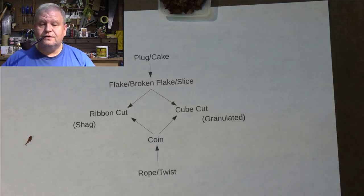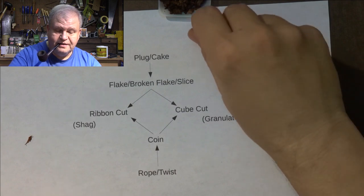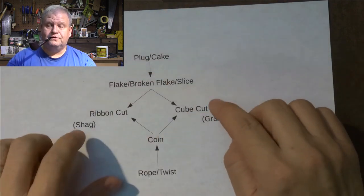So if you've got the three-step method and you've got the scoop or gravity feed method mastered, you're done — you don't have to know anything else about packing a pipe. It's that simple. Well, what about all these other things? Let's go through them, and you'll soon understand why I've got these arrows here.